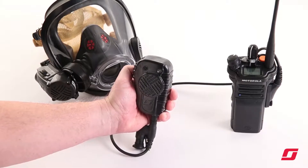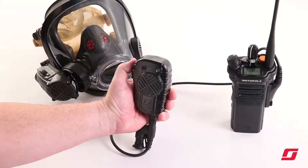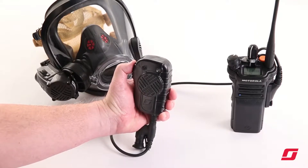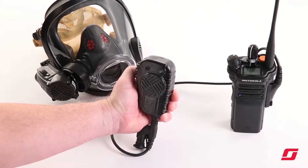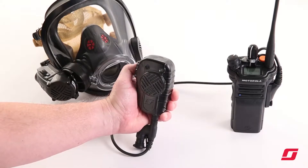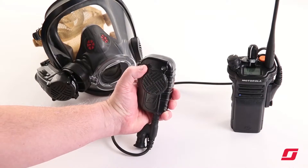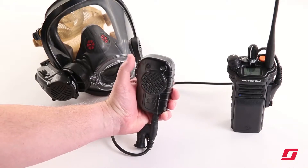To operate the lapel speaker mic as a standard lapel speaker mic, triple click the push to talk button three times within a three second period. This will now route all transmitting audio from the voice amplifier to the lapel speaker mic microphone.